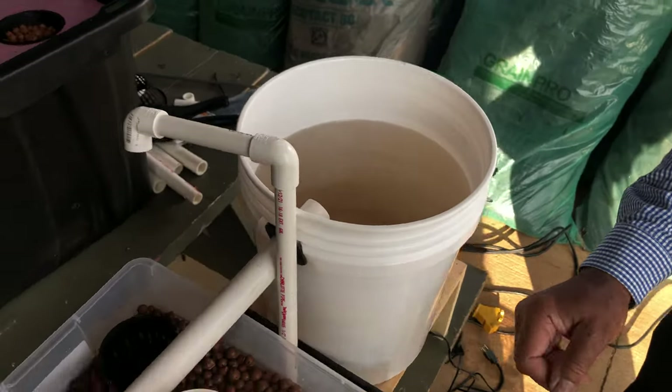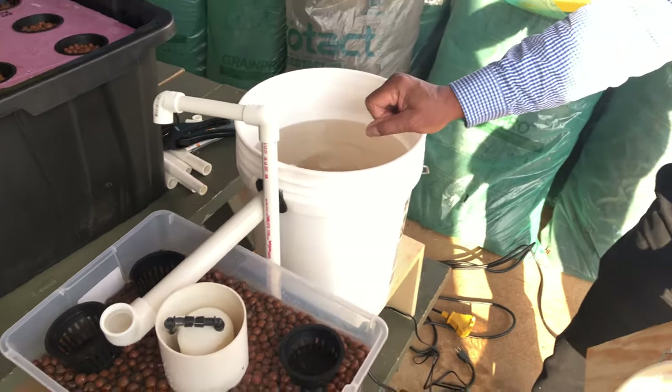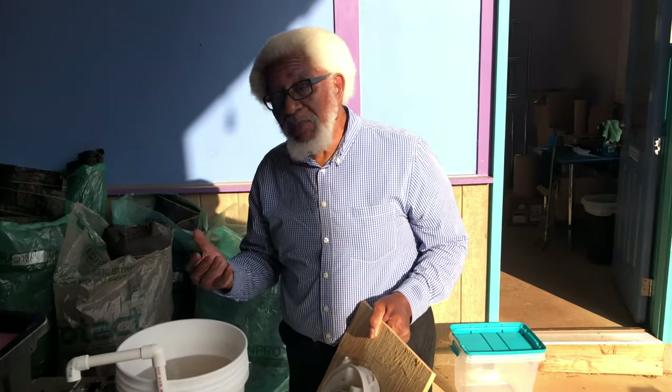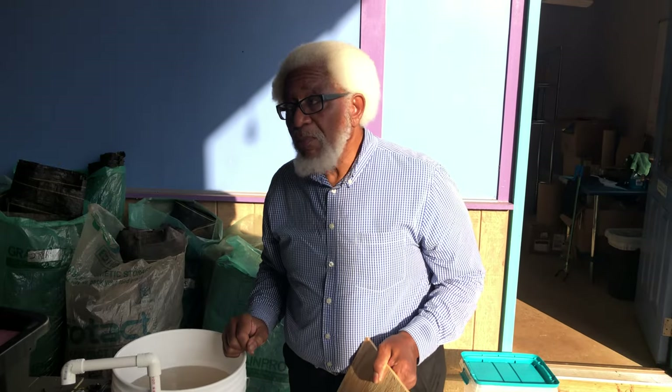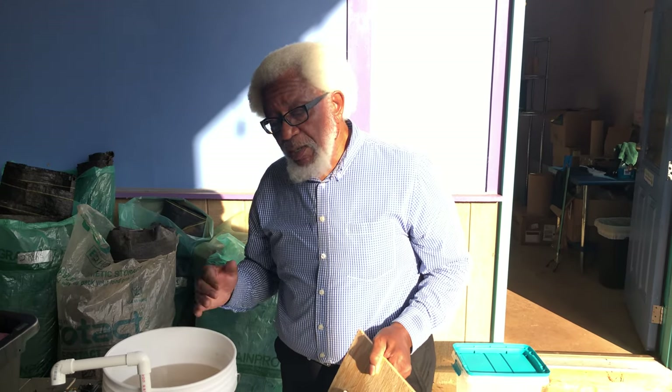But every now and then your system is going to get kind of dirty and you'll have to clean it out and start over. Also, when filling up your fish tank, do not take city or county water and put it directly in the tank until you have let it degas. Let it sit at least 24 hours before you put it in your fish tank, because the chlorine will kill the fish. They do make a solution to degas it faster, but I always let mine sit out overnight.